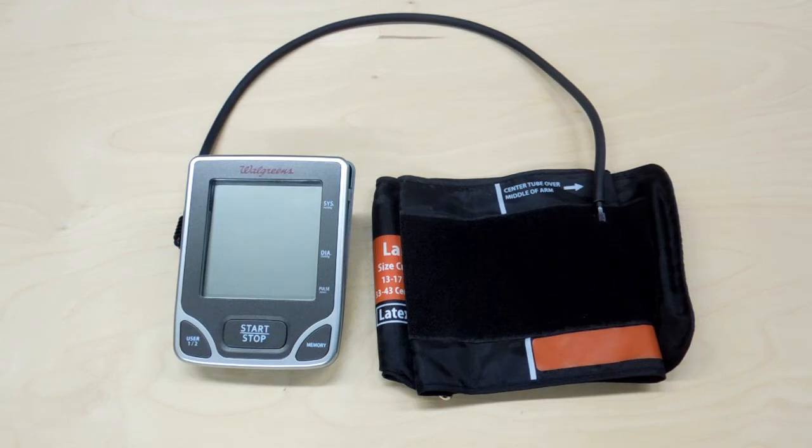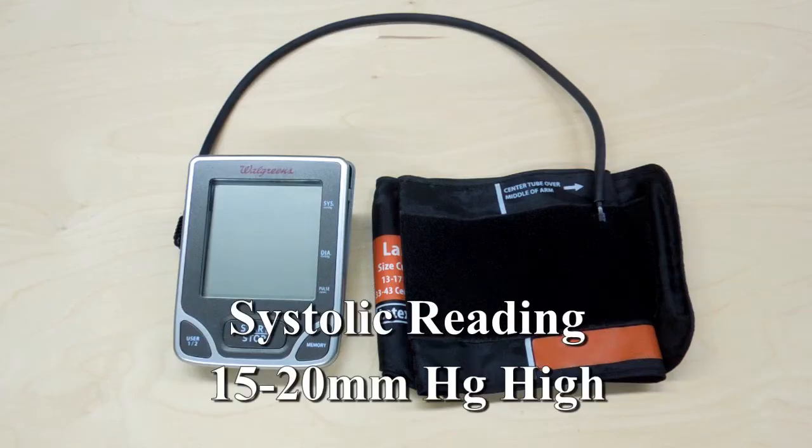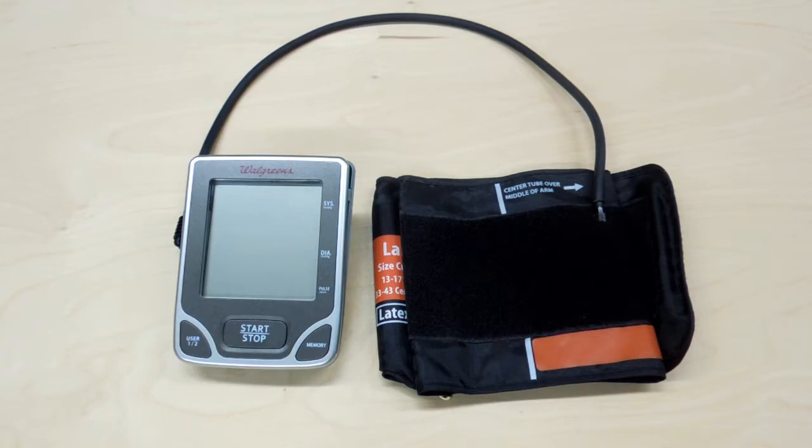This is a Walgreens blood pressure monitor. I took this into my doctor's office a week or so ago and compared it to readings the nurse got using a regular blood pressure cuff. This is reading 15 to 20 high repeatedly, so that makes it pretty useless. I'm going to take it apart and see how it works.